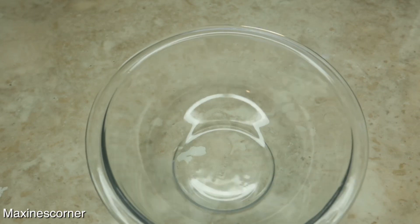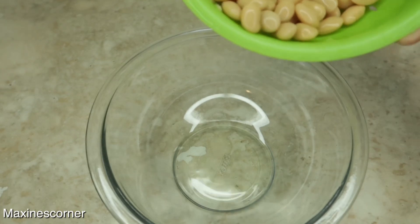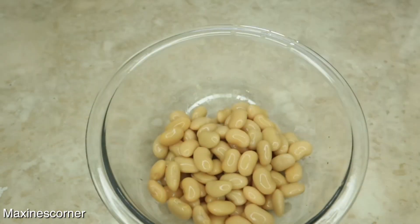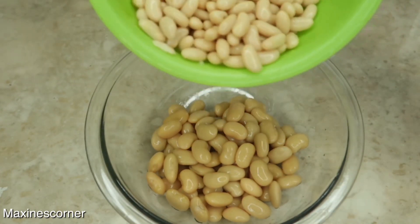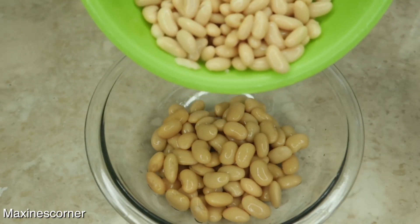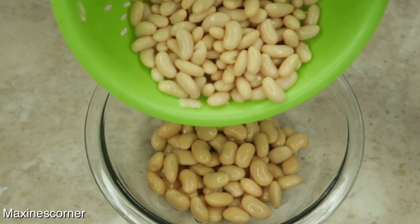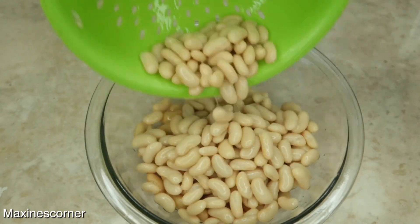It's real simple and real easy. The first thing I'm gonna need is a 15 ounce can of butter beans — high protein, get your protein! The next one we're gonna add is one can of cannellini beans. These beans have been washed and drained, so make sure you wash off these beans and drain them.